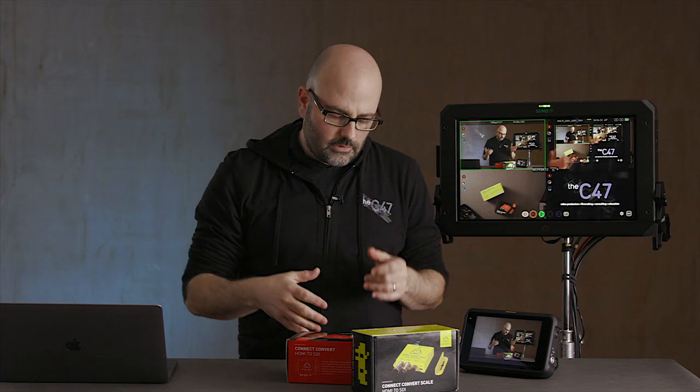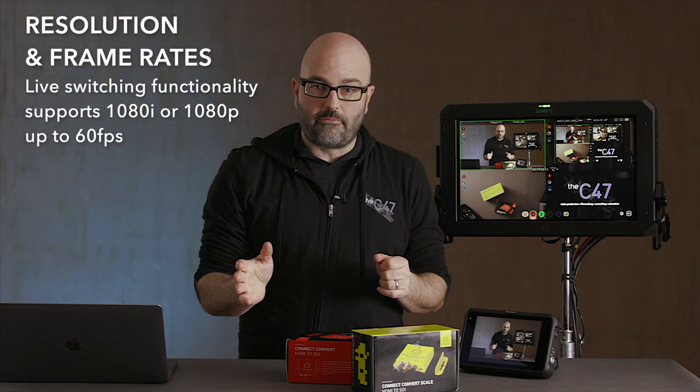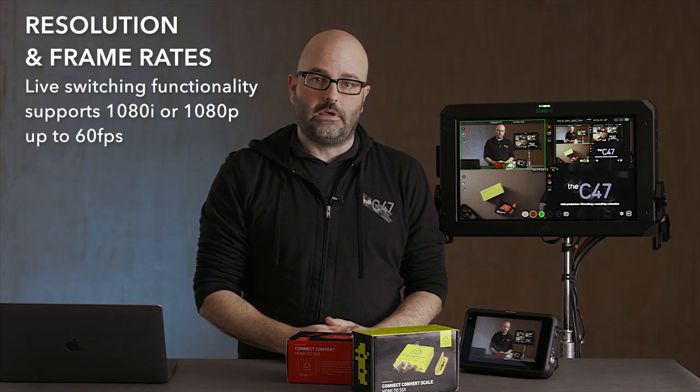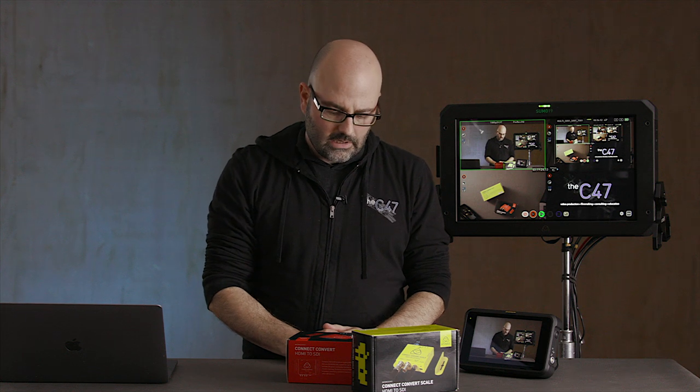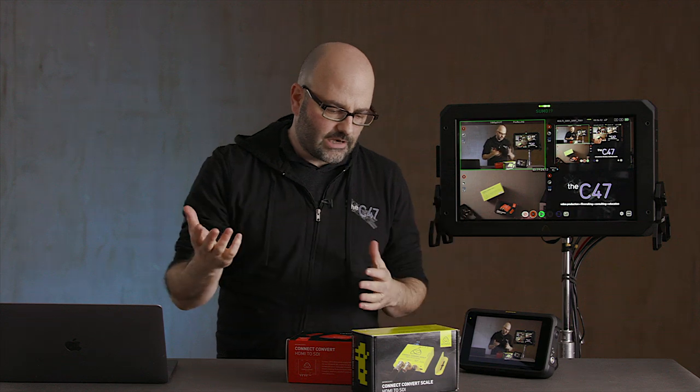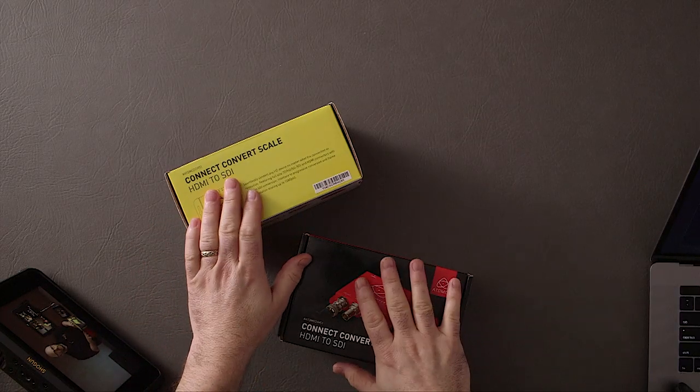Depending on your setup, if you're doing all cameras and they all match, it's easy — just set all of your cameras to the same resolution and the same frame rate, up to 1080i or 1080p 60 frames per second, and away you go. If they all have SDI outputs, you're not using any of these converters. But these tools are available and they allow us to use all of this other equipment with this feature, which is fantastic.